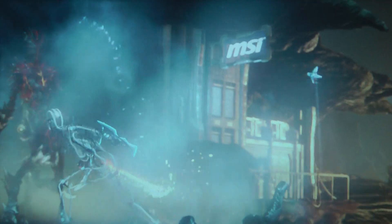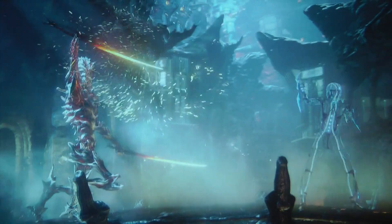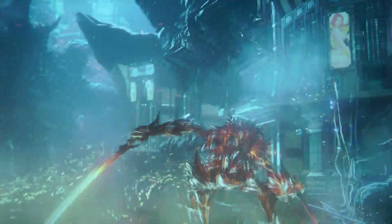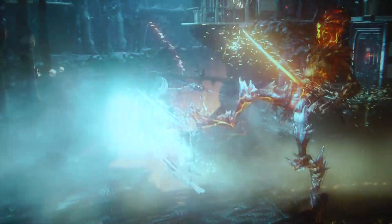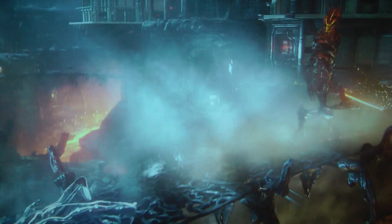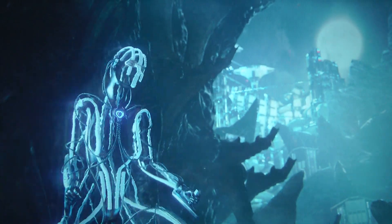Of course we are running with a 15.6 inch screen. This 3DMark does like three tests.